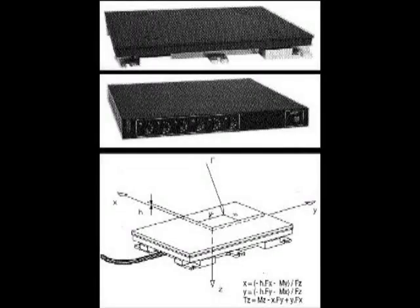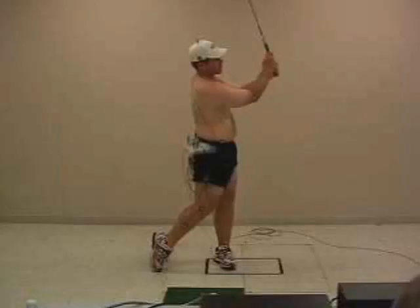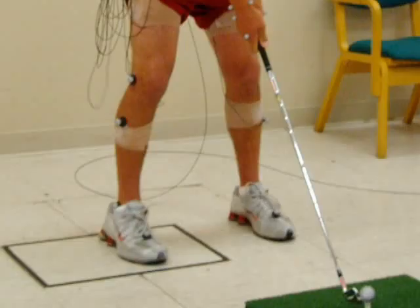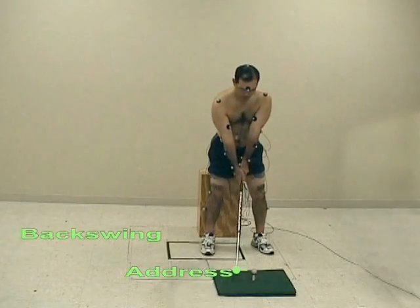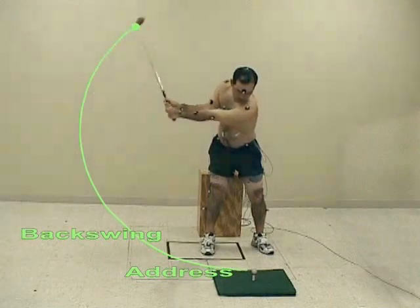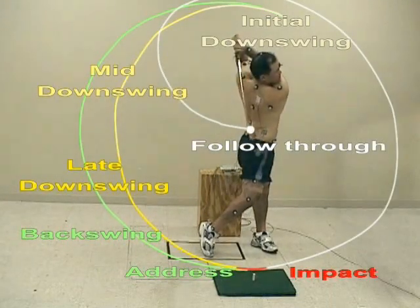Embedded in the floor of the gait lab is the force plate, which is used to quantify weight shift during the swing. To create a baseline, the subject was asked to take one swing with just the left foot inside the force plate area, one with just the right foot inside, and one with both feet inside. All sample measurements are made with both feet inside the force plate. Once the data had been collected and processed by Stephanie, our group used the swing phases created by Dave, with a visual by Kingsley, to analyze the data.